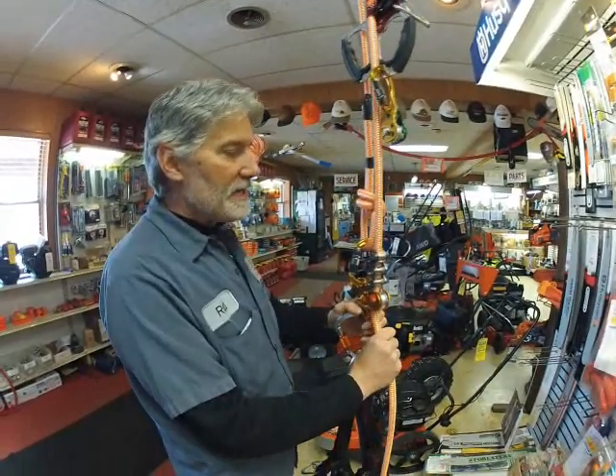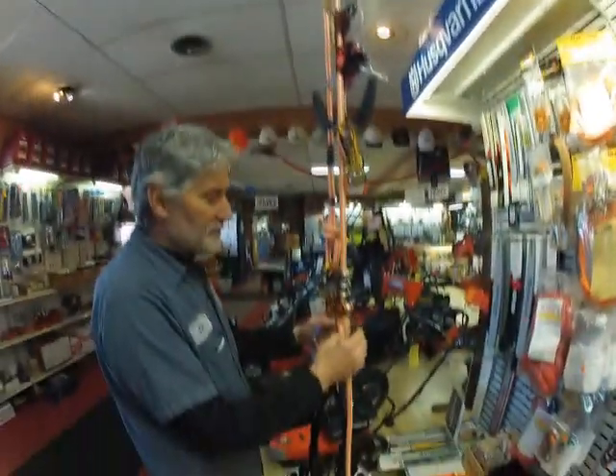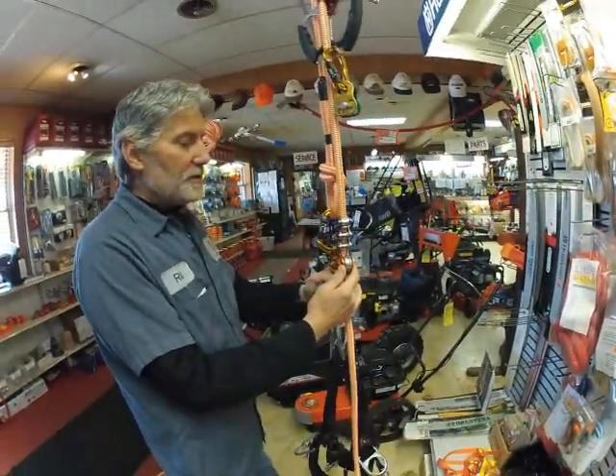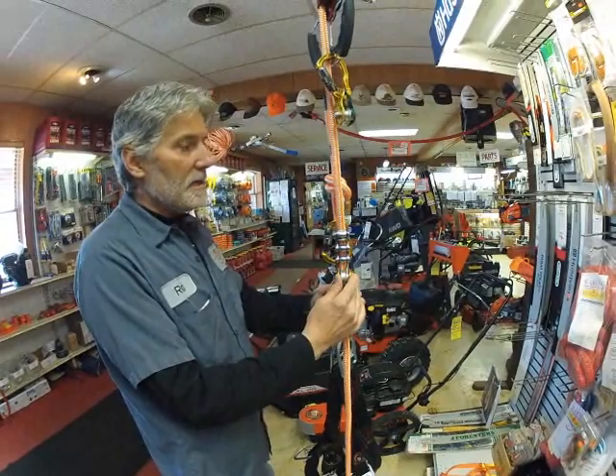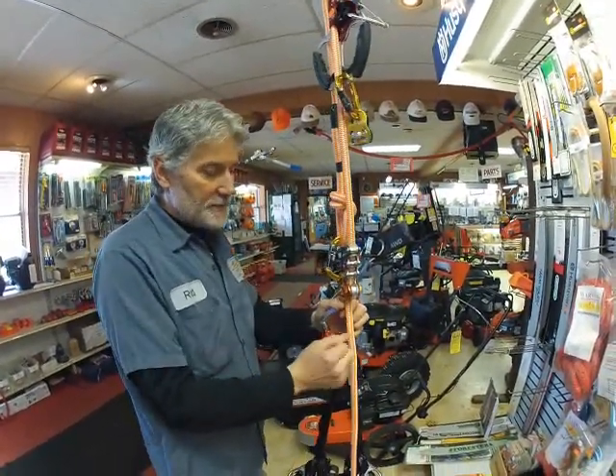Really neat ascender and descender. We've got some ropes rigged up through the ceiling for demonstration purposes. I'll show you a little bit about this device. It's made by Petzl. It's expensive — about 280 bucks — but it's very unique in that it's a mechanical Petzl.